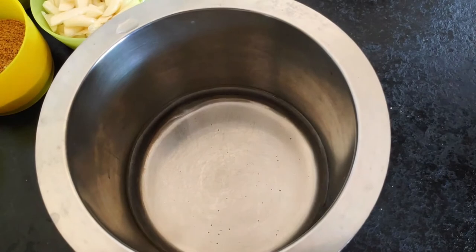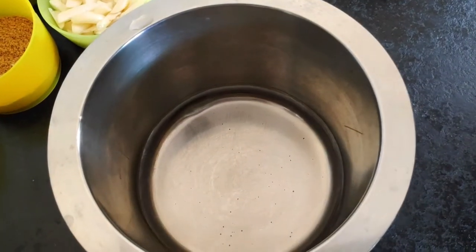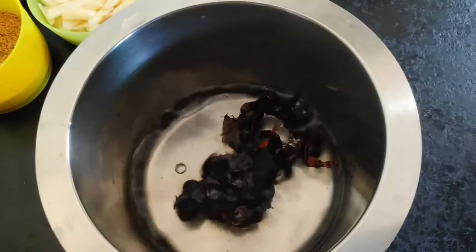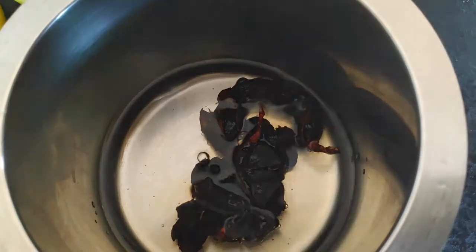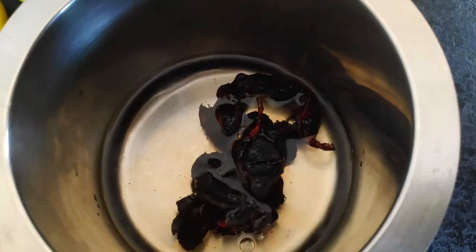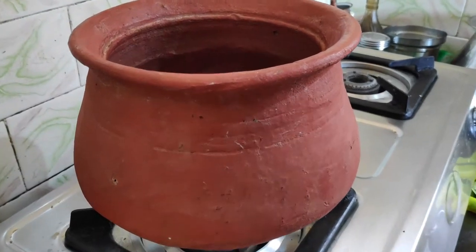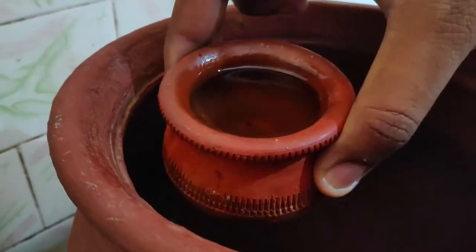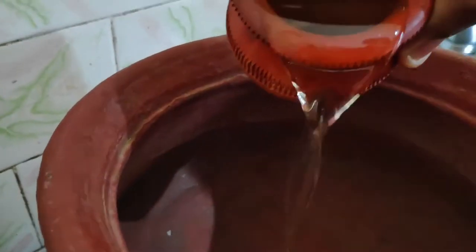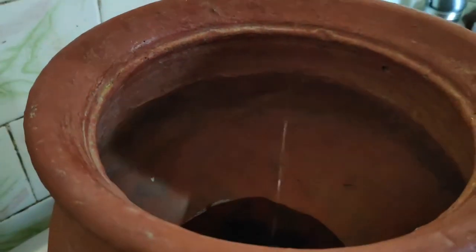Now we are going to add the first step — adding the puli (tamarind). We can add some ingredients to the hot water. Now we are going to add some meat to the puli. If you don't have any, you can skip or substitute.